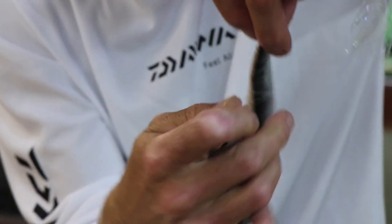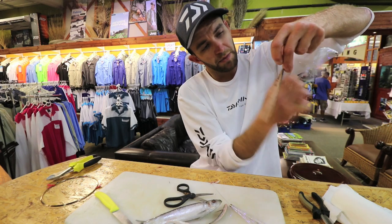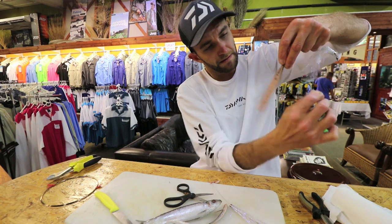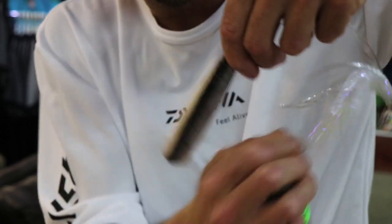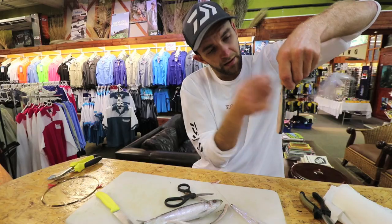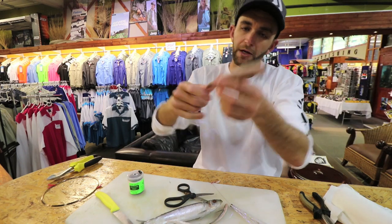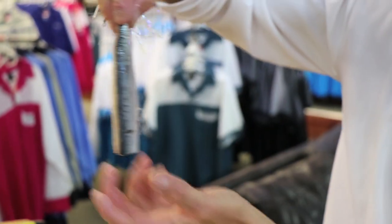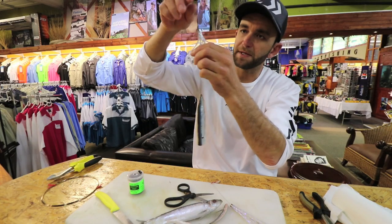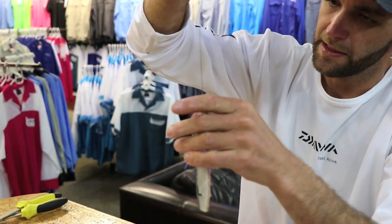By binding it in there, I actually bind it into the spine, which stops the strip bait from sliding down. Some guys use a little bit of American fishing wire to hook onto there, but I just bind it nice and tight into the top and break it off. I only bind the top end — I don't bind the whole fillet.